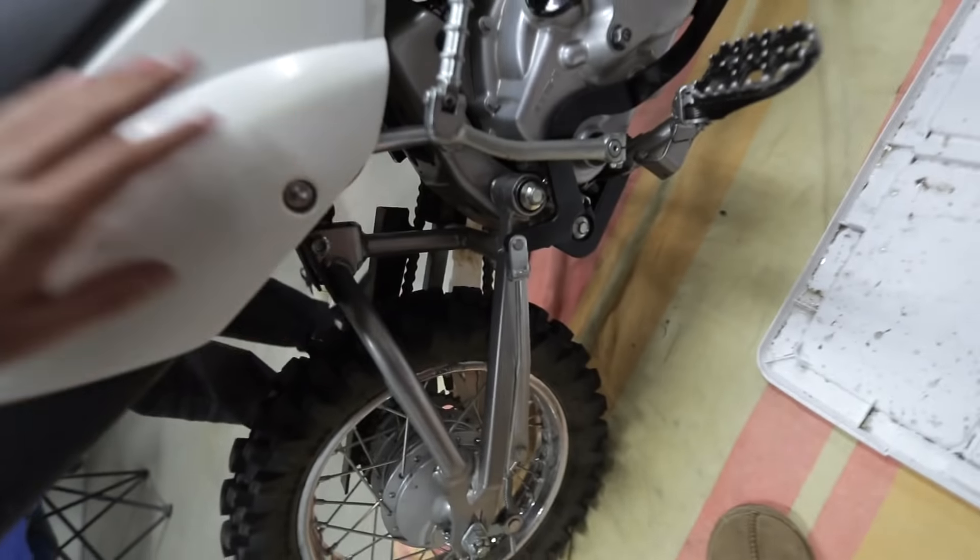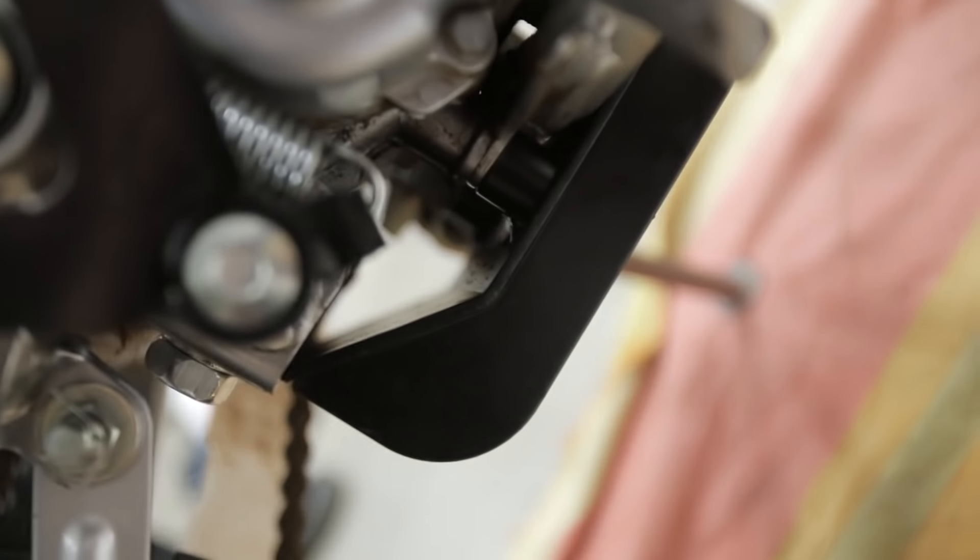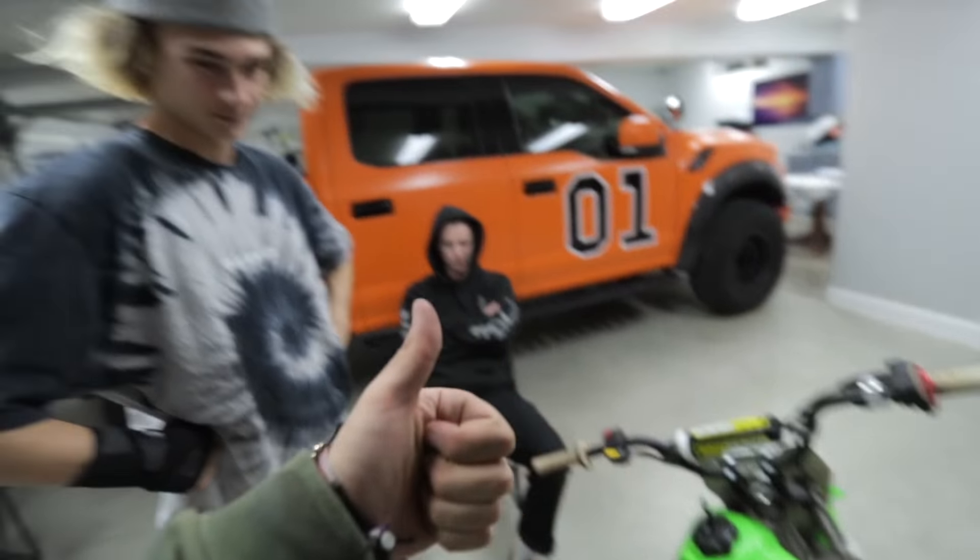Got the rear brake on, got the shock on, and now we've got the peg cradle on, so now when I hit pretty big jumps, my pegs won't rip out. So we're good — now we're gonna go to sleep because it's late, and then we'll test this out tomorrow.